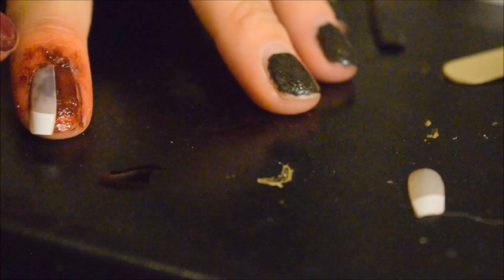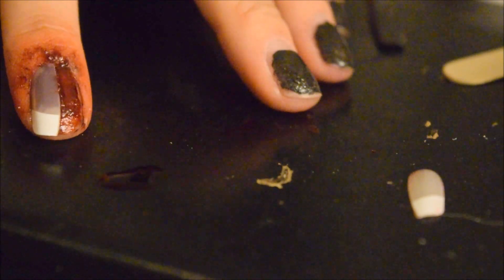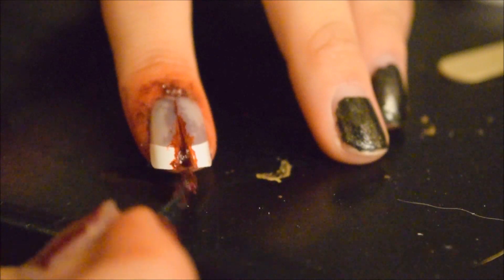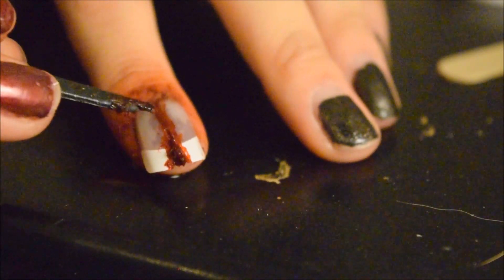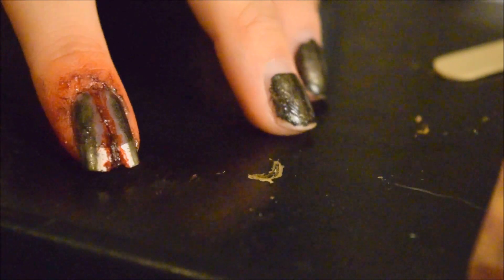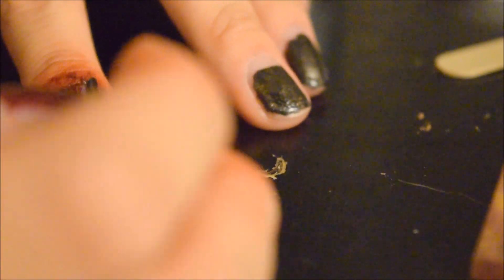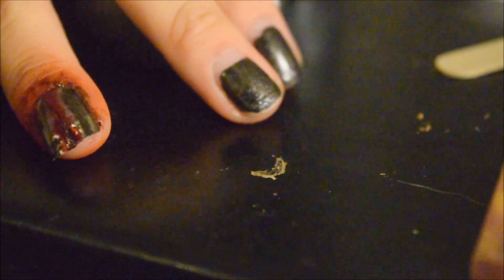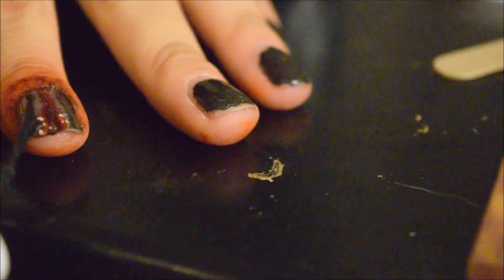I just happen to have spirit gum on me right now. Just put it between the nail and even go on the nail. I'm going to kind of cover up the white nail polish, but I do want to emphasize the blood. If you can, take off all your nail polish or wear a lighter nail polish shade, but don't worry about it, honestly.